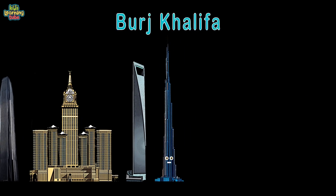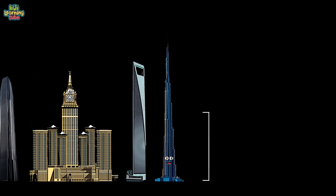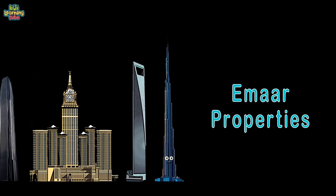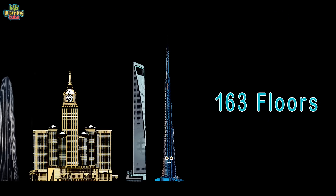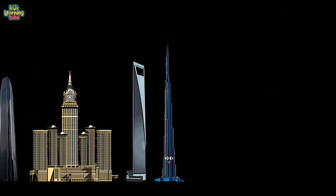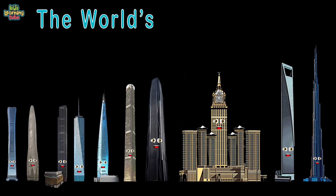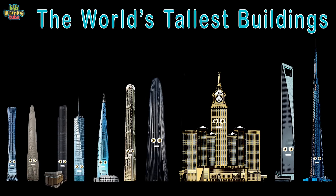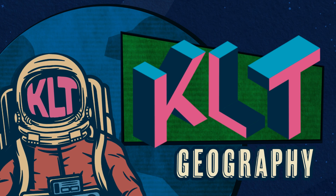This is the Burj Khalifa, located in Dubai in the United Arab Emirates. I'm 2,722 feet tall from the ground to tip, owned by Emaar Properties. With a total built-up area of 5.6 million square feet and 163 floors — a size that can't be beat. Completed in 2009, I'm the tallest tower in the world to date. We are the world's tallest buildings — we celebrate the architects who created us and the people we bring.